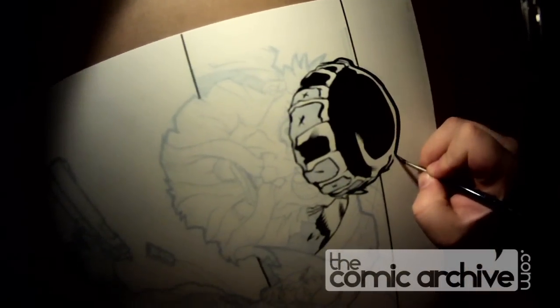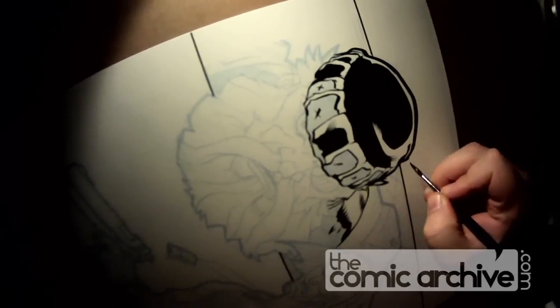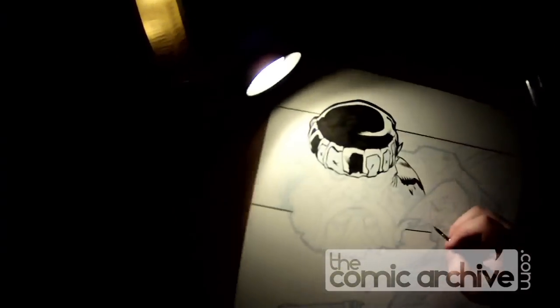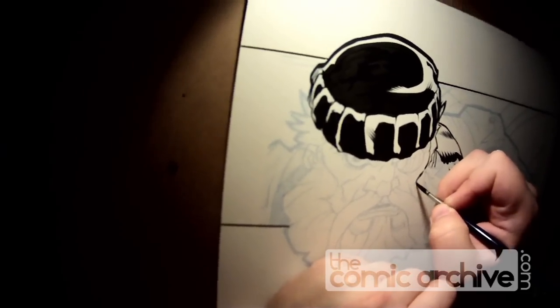Now for the contour, the outline of his beanie — Aris comes from kind of this animation school that loves those big thick contours, so with him I know I can go a little crazier with that.